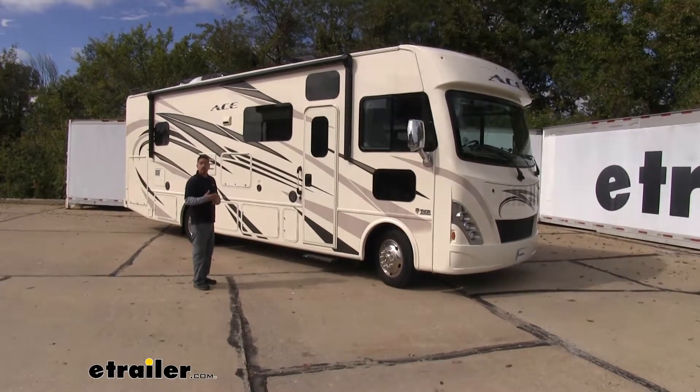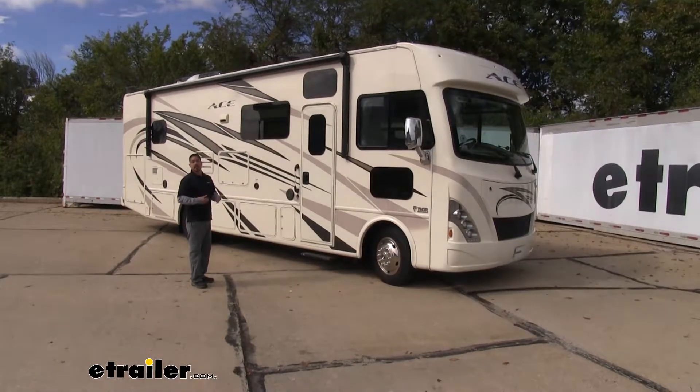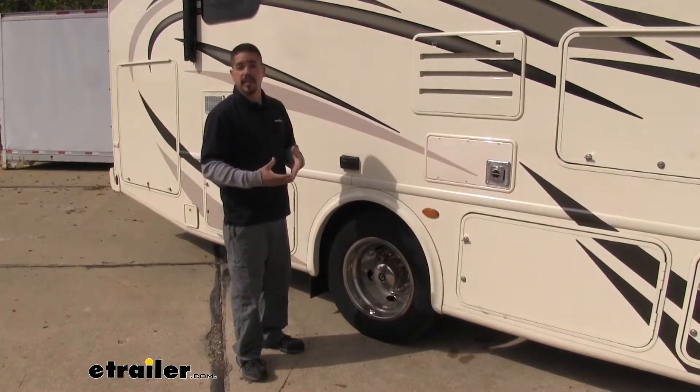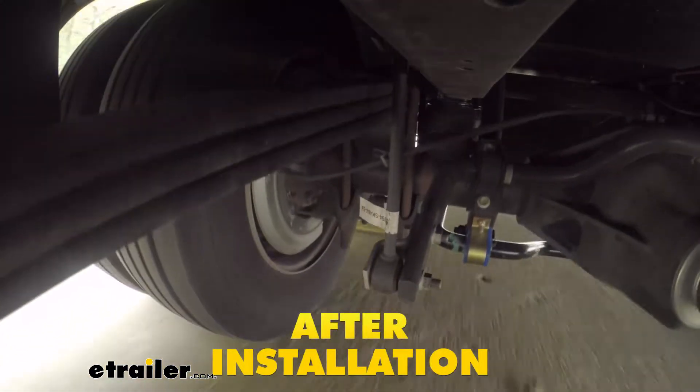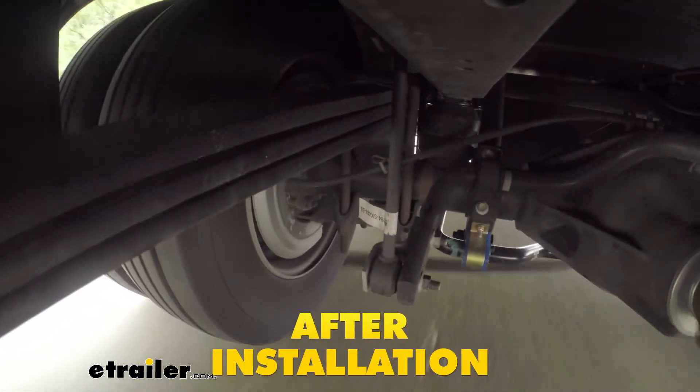Especially in the back, since most bathrooms and bedrooms are going to be at the back of the motorhome, having all that extra weight. Our Timbren is going to provide us the support we need for all those different things, making sure we can get down the road more safely and confidently, all while being comfortable.